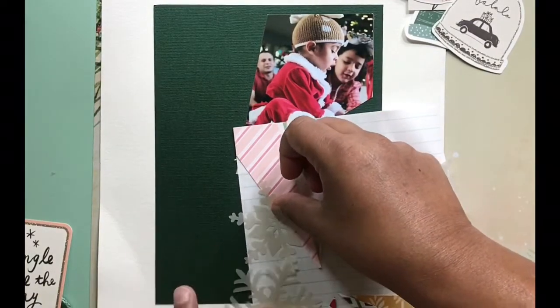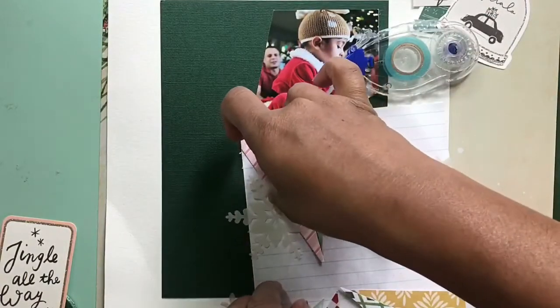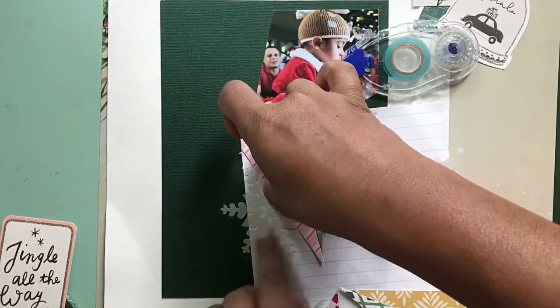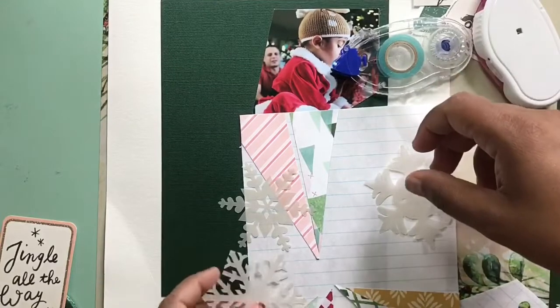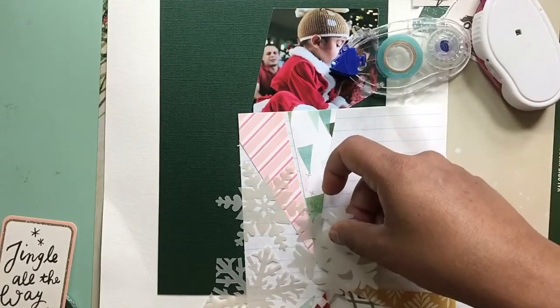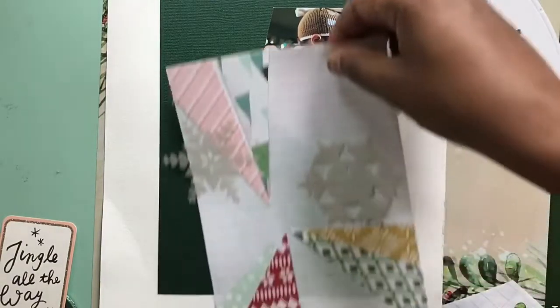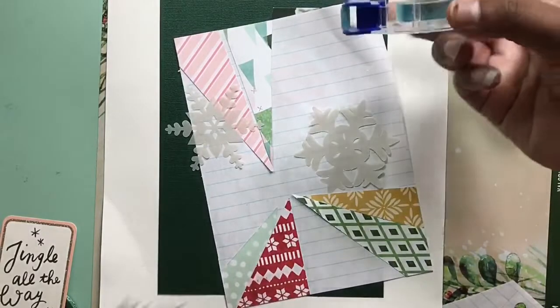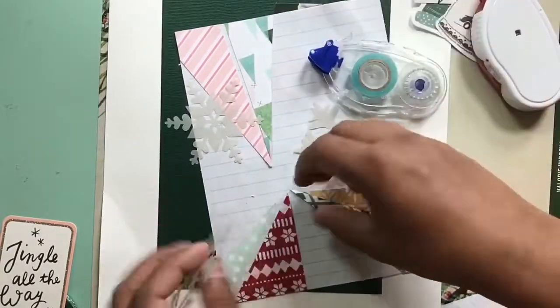I fitted them together on a piece of scratch paper and I actually glued them down, and then I just trimmed all around the edges to be not exactly six by eight but something like five and a half by seven and a half, so that it would have a border.